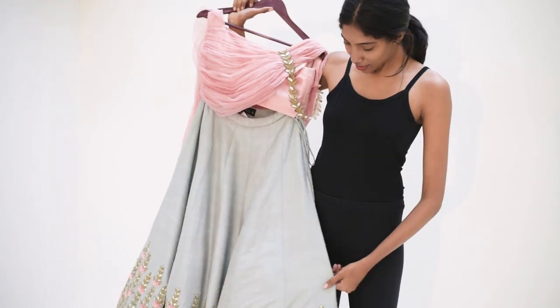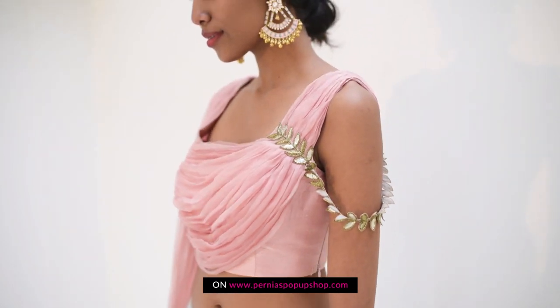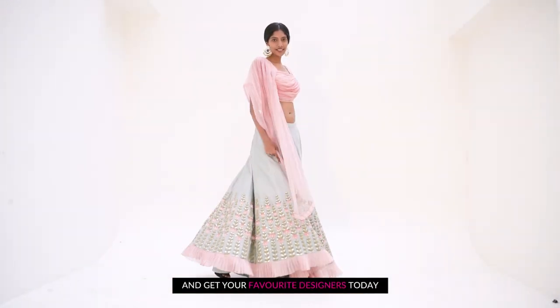We hope you found these tips helpful. Enjoy a personalized shopping experience on perniaspopupshop.com and buy your favorite designers today.